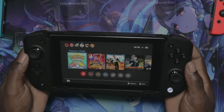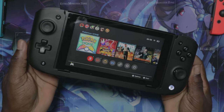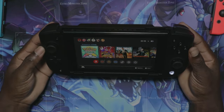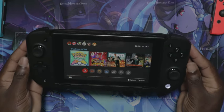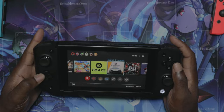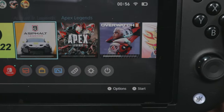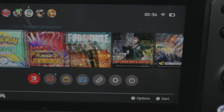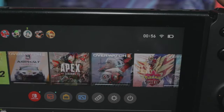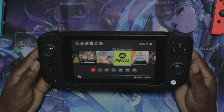Before I said it was light, but after putting my Switch in it feels premium. This thing is awesome — it looks like a Steam Deck, it really does. I'm pretty stoked about it. I would want to play some games but most of my games are currently downloading. I can play some Zelda or some FIFA — I'm going to play FIFA.